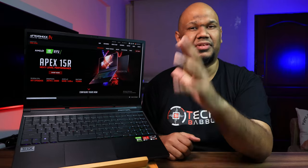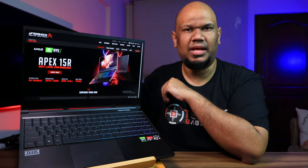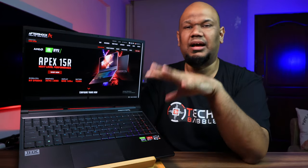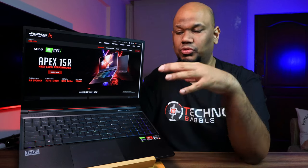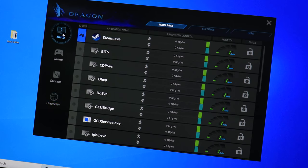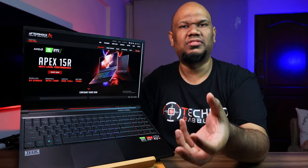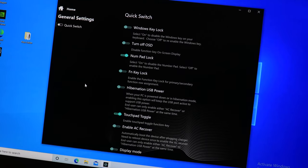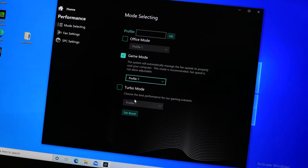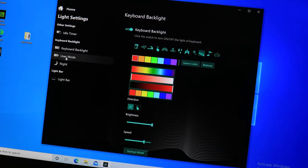The laptop speakers are, well, laptop speakers — so invest in a good pair of headphones or computer speakers if you care about audio. You get Windows 10 included. Aftershock also provides two key apps: one called Dragon, which helps you prioritize the laptop's resources based on your workload, and the Control Center app, which lets you control the fans, performance modes, and the RGB lighting.